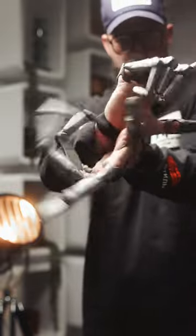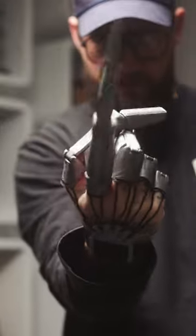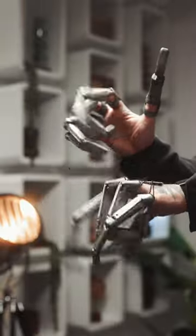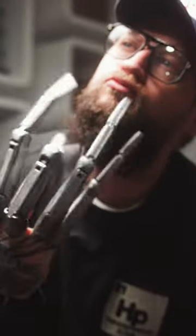These fully articulating mechanical claws are the work of artist Gary Fay. They seemingly defy gravity in the way they move, and although highly unpractical, they look pretty cool.